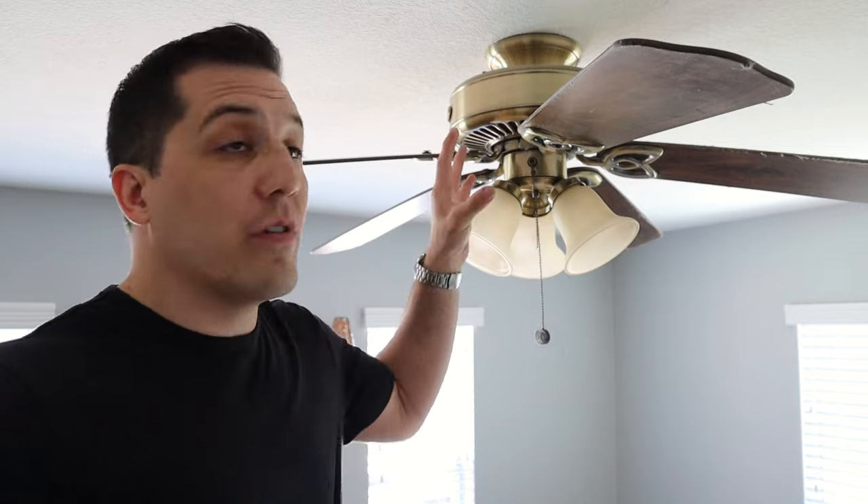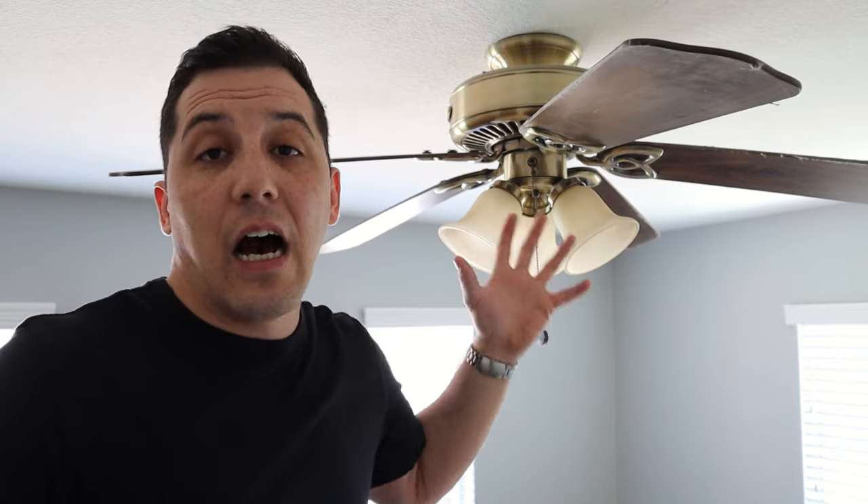It's Robert back with another video and in today's video we're going to change out a ceiling fan. Changing out a ceiling fan from an older fan to a newer one can be a great and inexpensive way for us to not only improve the air circulation in the room, maybe improve the lighting, but also just to change the look of the room, update it — make an older fan, in this case kind of this ugly brass, into something that's maybe a little bit more modern.